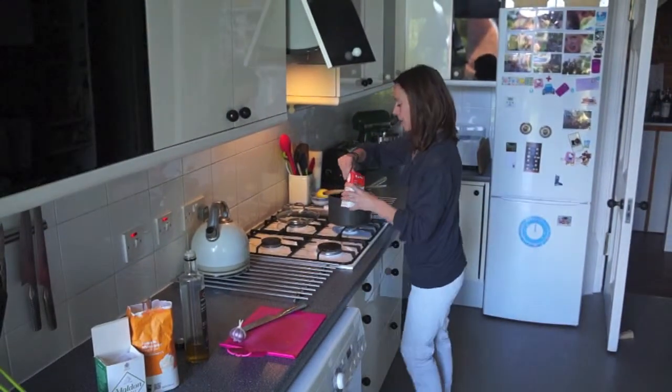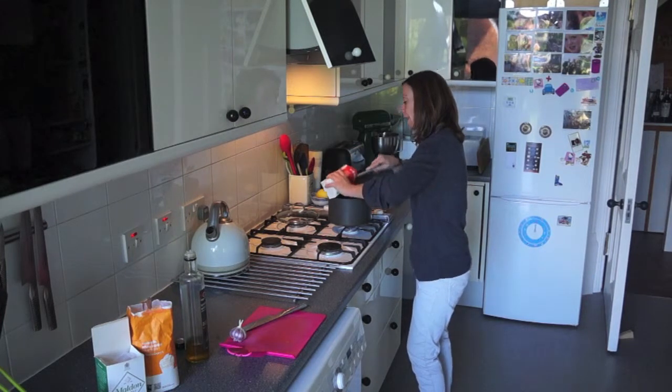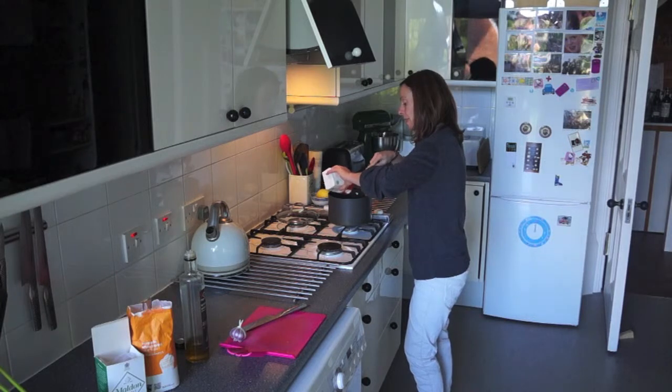So now the garlic's browning so I'm just going to add in the tomatoes and give them a stir, and let that come up to a boil before I turn it back down.